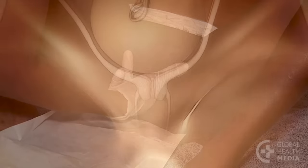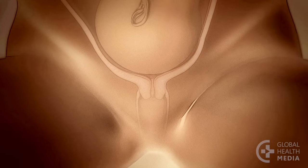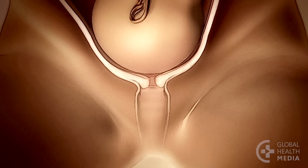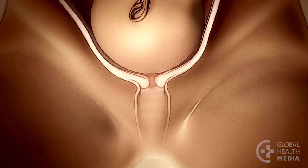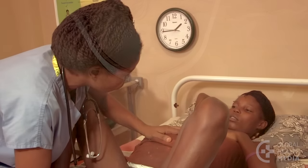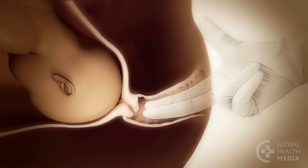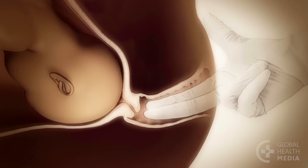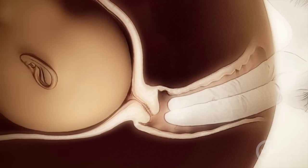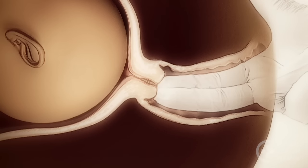Even before labor begins, the cervix may start to change — it can soften, thin, and dilate a little, especially in mothers who have already had babies. First, check the position of the cervix. Early in labor the cervix may be positioned towards the back of the vagina. As labor progresses, the cervix will move towards the front and be easy to reach.